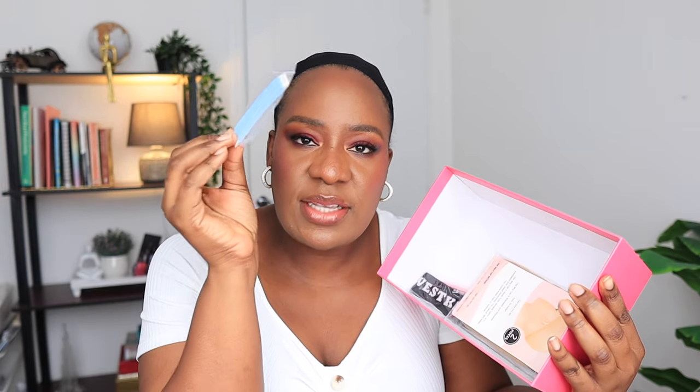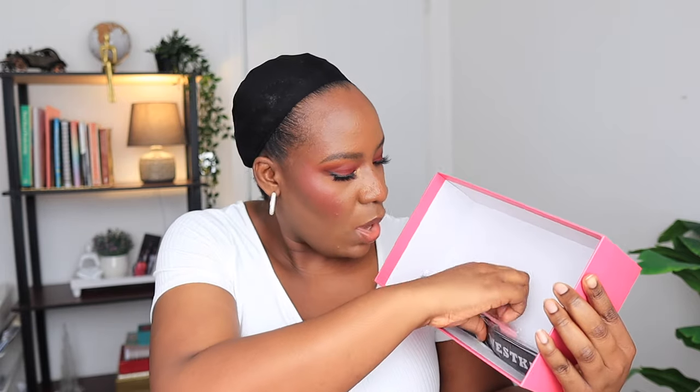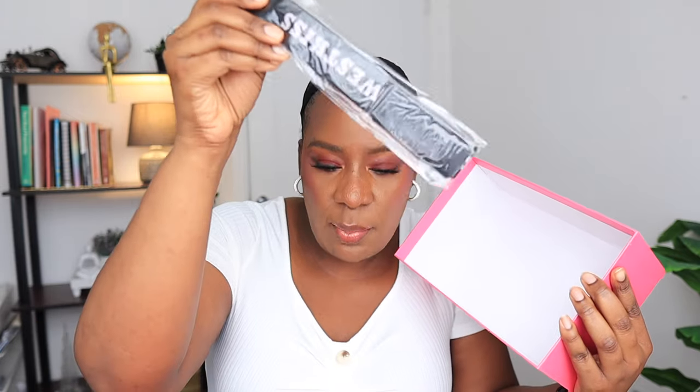Let me show you what comes inside the box. You have your satin bonnet, your wig bag to store your wig, and you have this mirror. This time the wig came with this tab so that you can secure the wig to your edges — these are like double-sided tape for wigs, so I'm going to be trying this one out today. Then you have your HD wig cap, your edge brush, and your edge band.